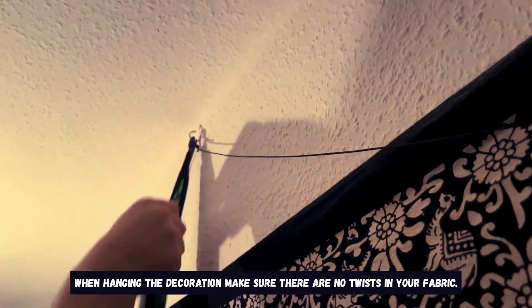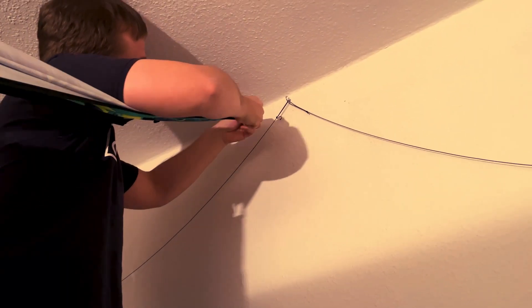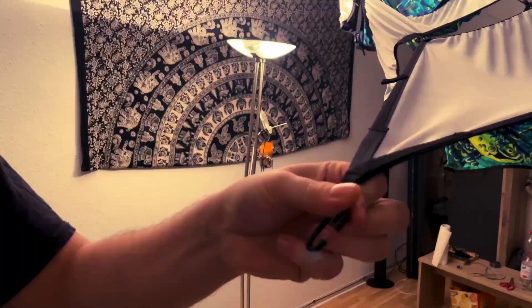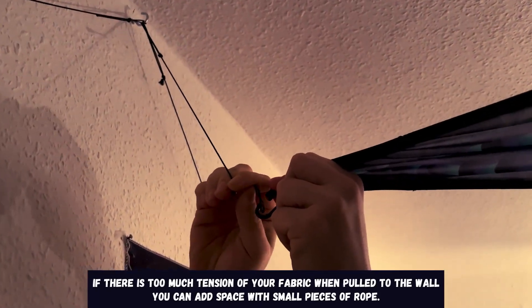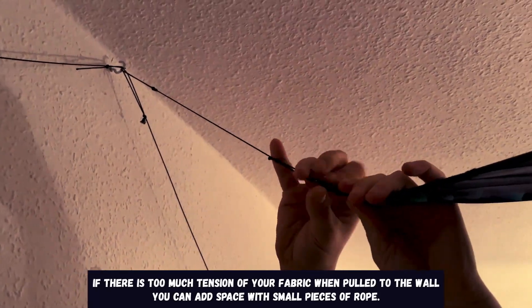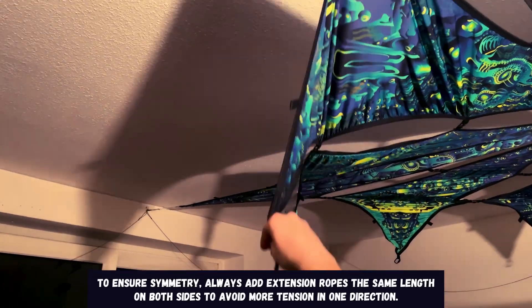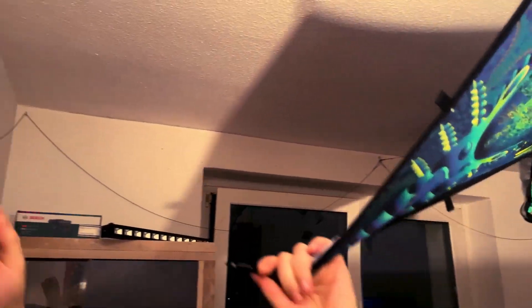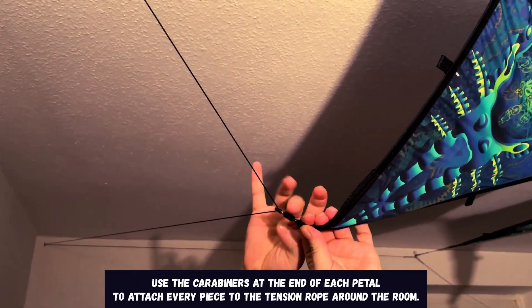When hanging the decoration make sure there are no twists in your fabric. If there is too much tension on your fabric when pulled to the wall you can add space with small pieces of rope. To ensure symmetry, always add extension ropes the same length on both sides to avoid more tension in one direction. Use the carabiners at the end of each pedal to attach every piece to the tension rope around the room.